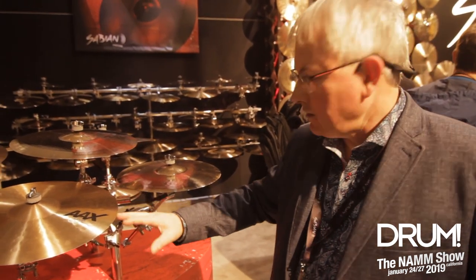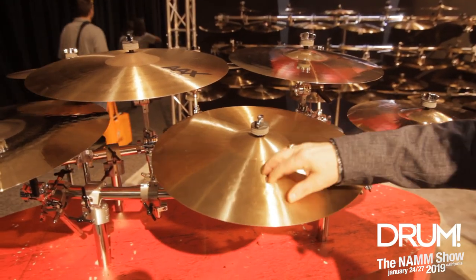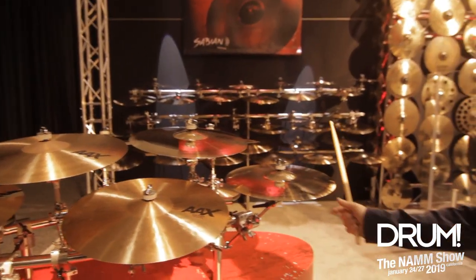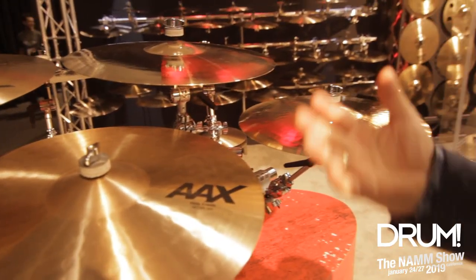But we're adding some really new, exciting crashes — different hammer style, more complex, more cold work, raw bells, and everything's trending a little bit thinner. So on our Thin Crash, we have five sizes, 16 through 20, available in brilliant or natural finish.